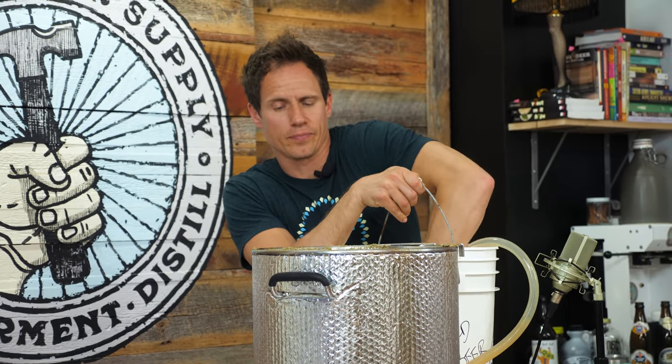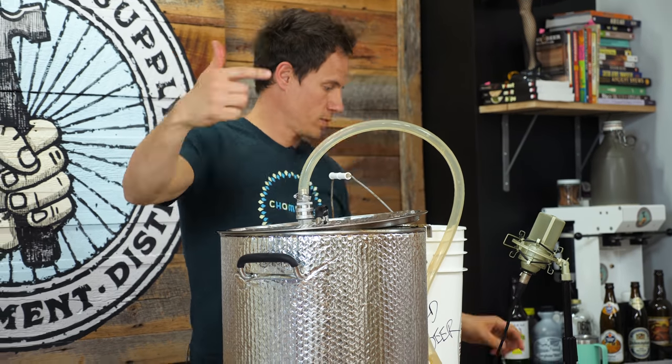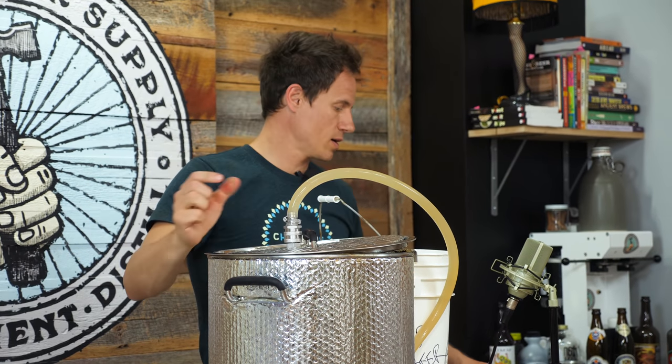Here's how I'm going to aerate: I'm going to hook my hose back up, put the lid on, turn the pump back on, and run this through here while I'm heating back up to my fermentation temp of 105°F. Once we get to 105, we'll wrap this up.